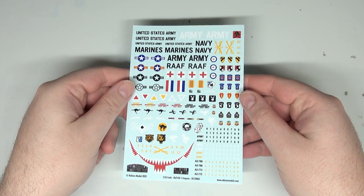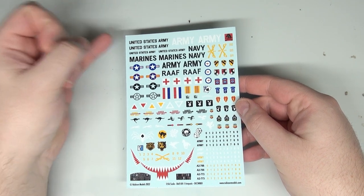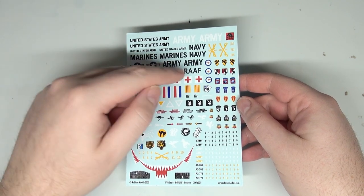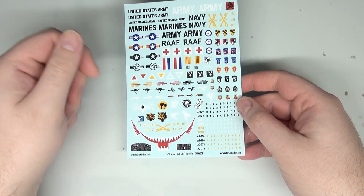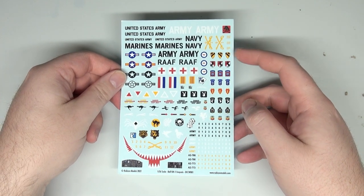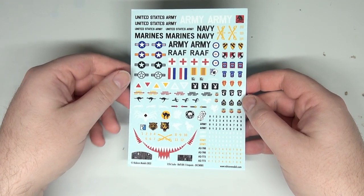We're going to look at the decal sheet for our Huey. Lots and lots of options here — tons of different versions and different types of markings. We have US Army, Marines, and Navy, as well as Australian and all sorts of other stuff. We have decals for the medevac, and different regimental and divisional symbols. I'm particularly eyeing up the 7th Cavalry because I have a feeling I'm going to do this one up as 7th Cav.